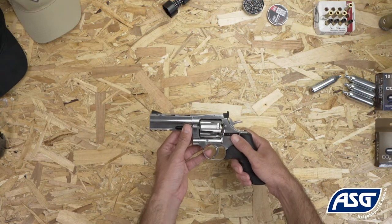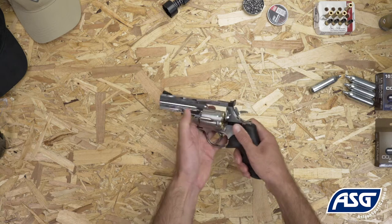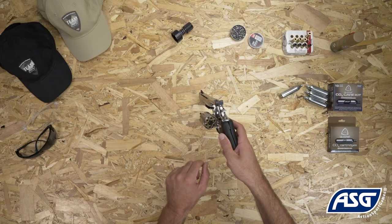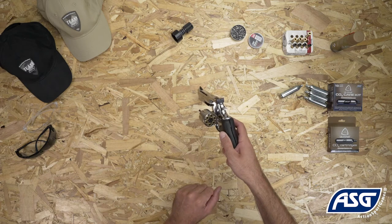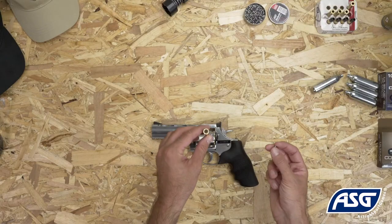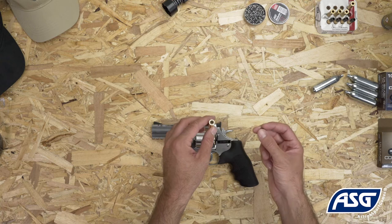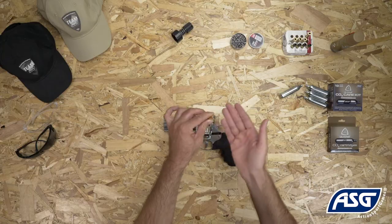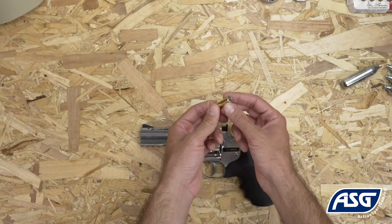To open the cylinder, pull down on the cylinder release. The cylinder holds six cartridges and each cartridge holds one pellet, for a total of six shots. To load a pellet into the cartridge, press the pellet into the rear of the cartridge, making sure the back of the pellet is flush with the cartridge. The rubber gasket will hold the pellet in place.